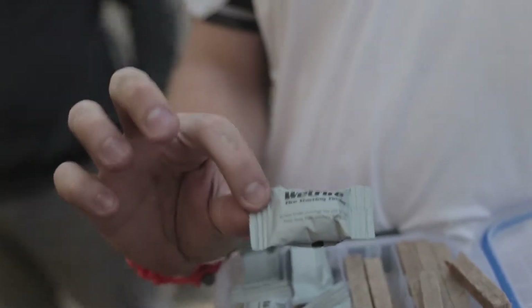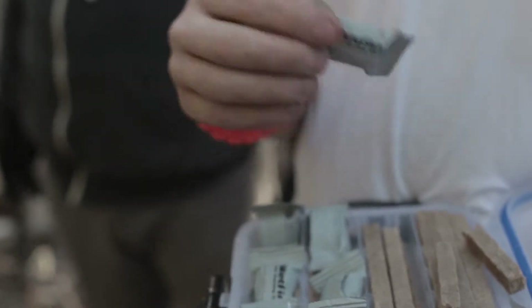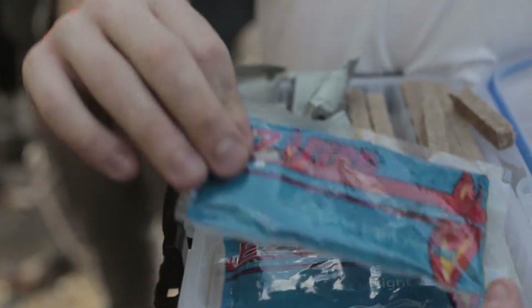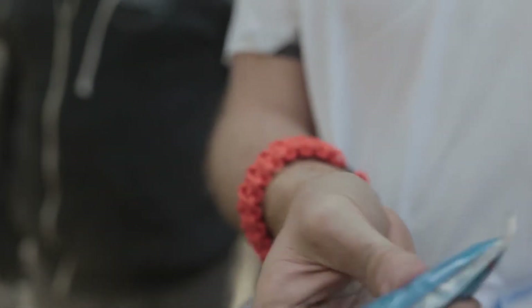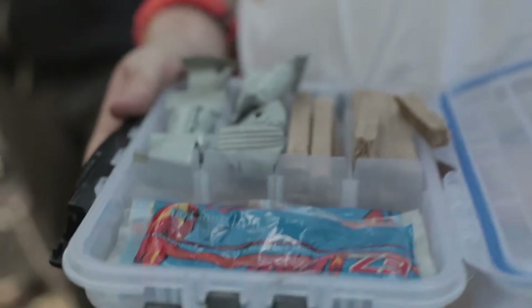We got this wet fire, which is perfect if you have anything — like when it's raining, it'll still light in the rain. And then these easy fires, which are awesome. The plastic is actually, like, burnable plastic or something. You burn this whole thing, and then there's a gel inside of it that oozes out and fuels the fire as it gets started.